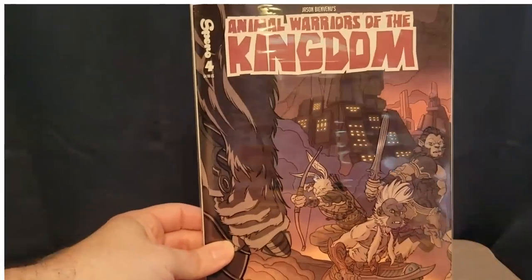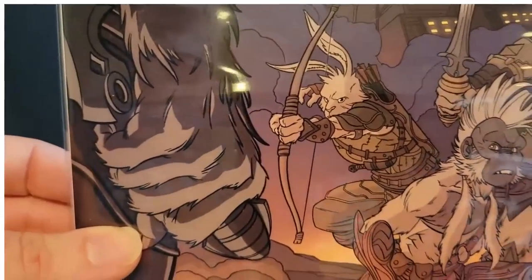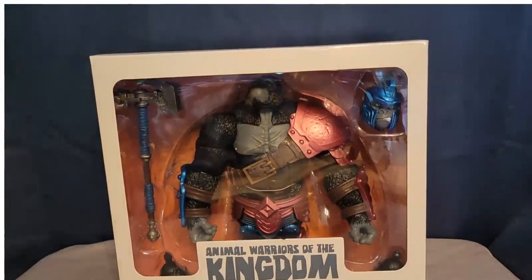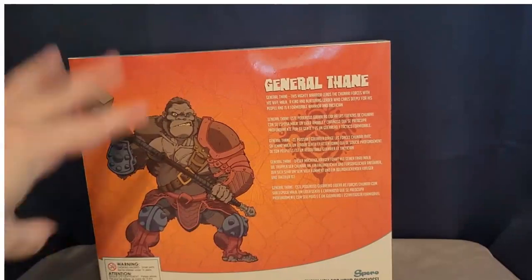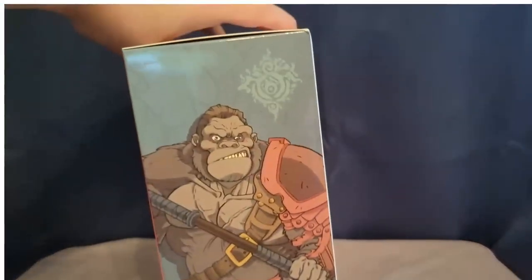Included with Wave 2 is the Animal Warriors of the Kingdom number four comic book, and you can see on the cover we've got our rabbit guy — really looking forward to getting him. I believe that's going to be Wave 4. Now probably everyone's favorite of Wave 2 is this big boy right here, which is General Thane. If you read the comic books, I don't want to spoil anything, but this is a really important character. He is a big hefty boy. We've got a picture on the side, a bio on the back along with some more artwork.